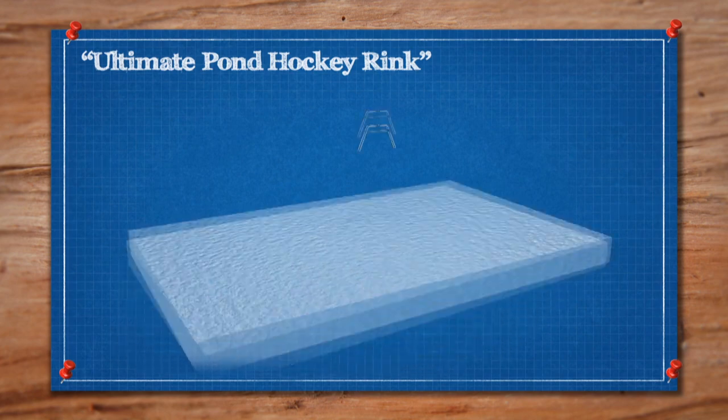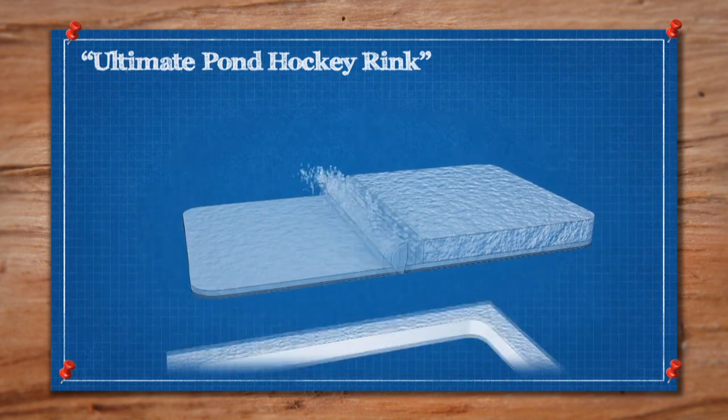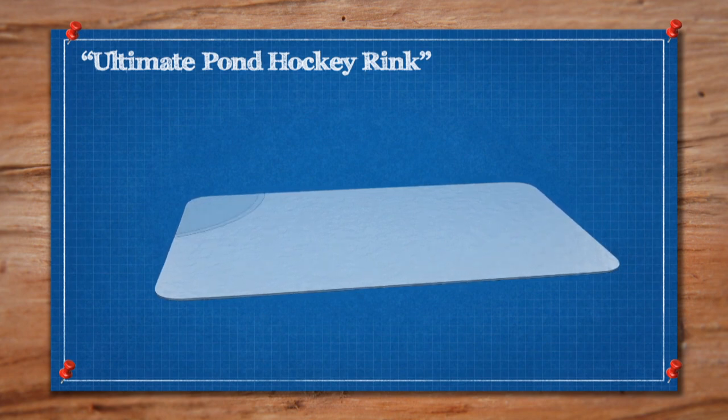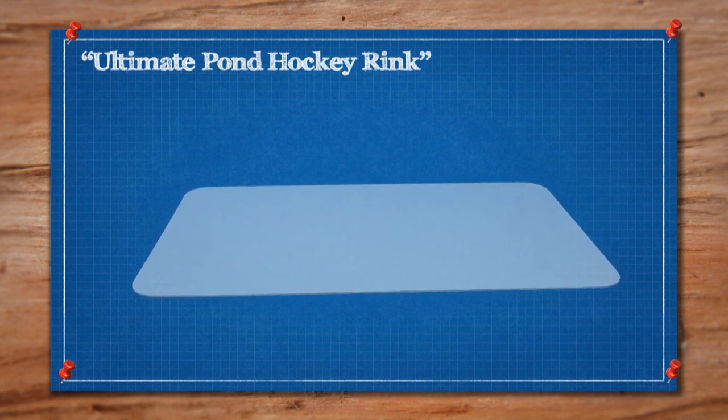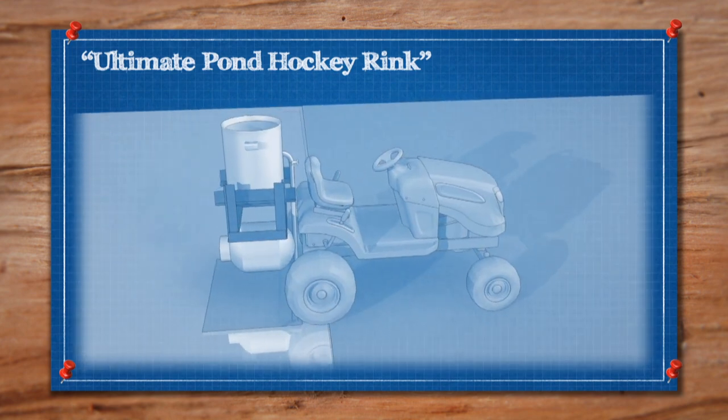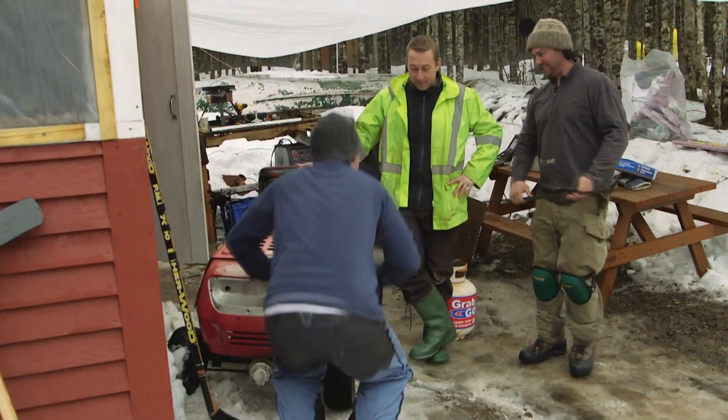To create the ultimate outdoor hockey rink, we'll start by measuring, snow blowing, and scraping off a rink-shaped clearing in the snow. We'll flood it with a thin layer of clean water, let it freeze over, and then repeat. The final layers will be laid out with a homemade ice flooding machine slash rinkside lobster boiler. Let's get to it.